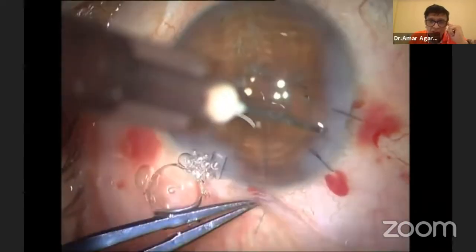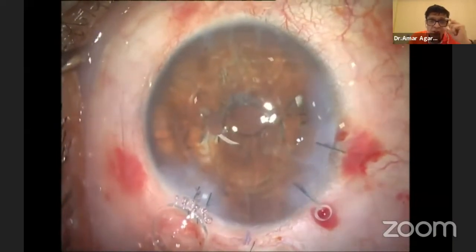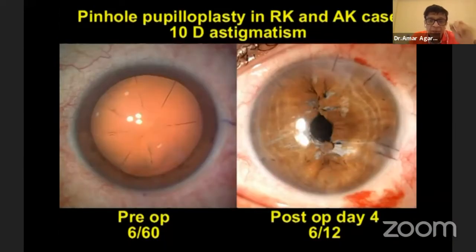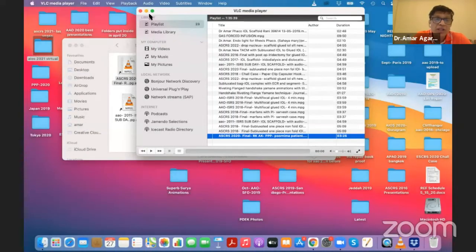Here I'm fixing the conjunctiva back in place with glue and fixing the eye properly so there is no leak. The final picture: pre-op 6/60, post-op improved to 6/12.